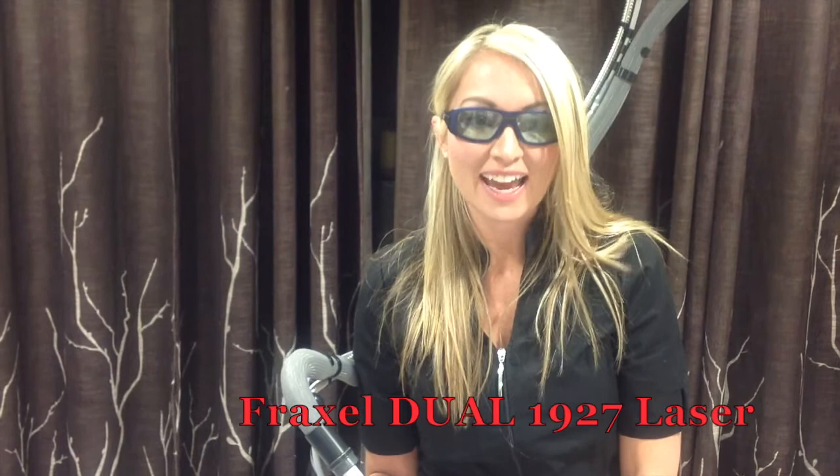Hi guys, Jennifer here from Dr. John Corey's office. See my glasses, see my machine — we're doing Fraxel laser today. Just a quick demonstration to explain the procedure. From those Arizona sunspots that we get from being out in the sun, we can remove them with our fractionalized laser called Fraxel.